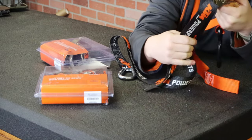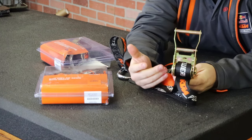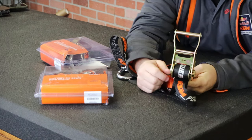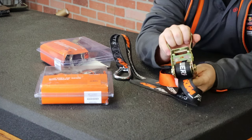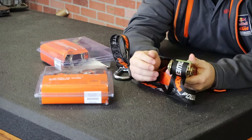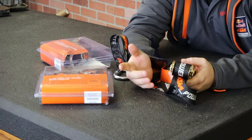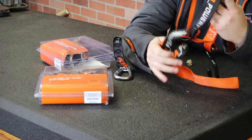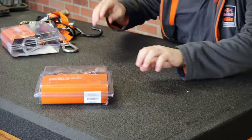So what are ratchet straps good for? These are good for lumber, super heavy loads that need to be strapped down tight, very big motorcycles, adventure bikes, street bikes — things like that. That's where these are really nice. Now let's look at the cam straps.